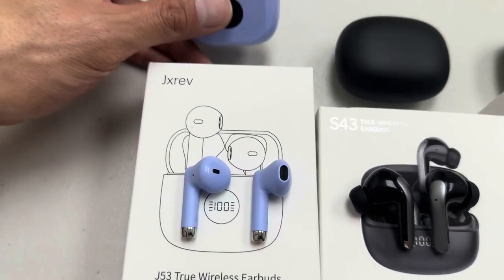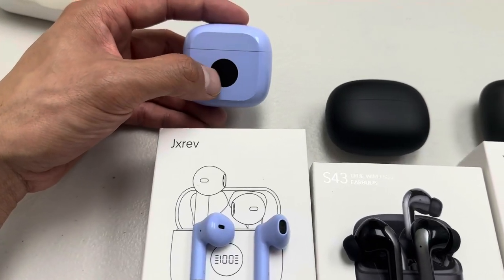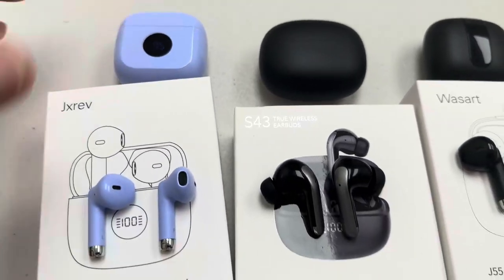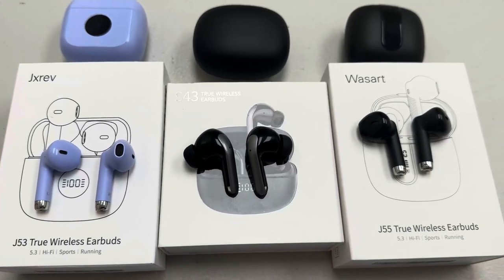Overall, I really like this J55 just because of the color — the case is very unique. They all have a display letting you know how much charge is left on all three. Overall, these are great products if you are in the market for some earbuds.